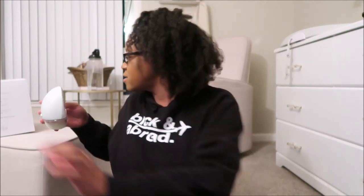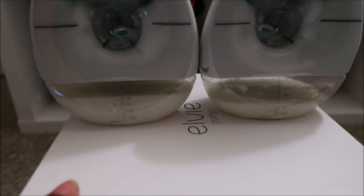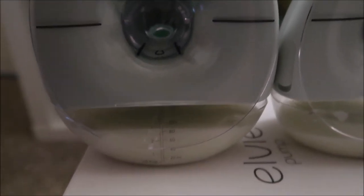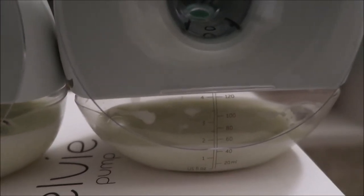I want to look and see if it was accurate — I'll set this flat. Actually a little off, which is interesting. This was on my right side and this is my left side. As you can see, that looks like almost three. And this one is almost two.